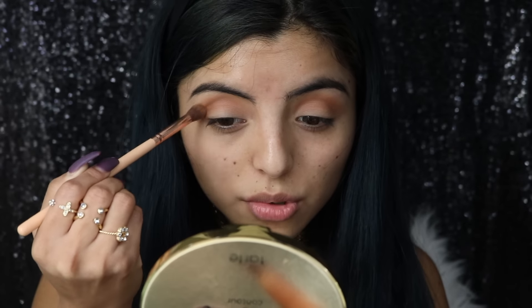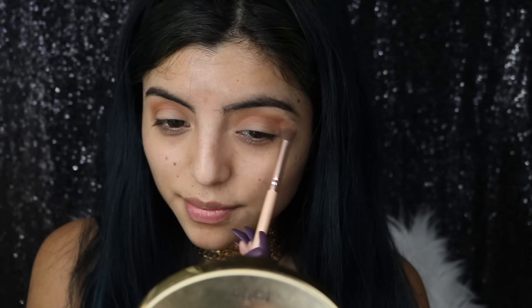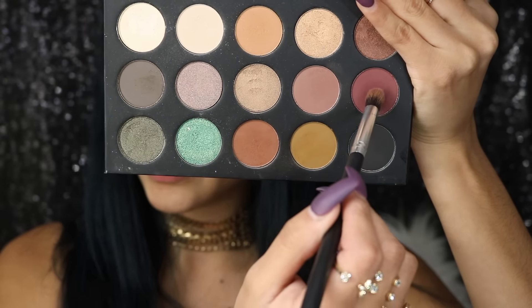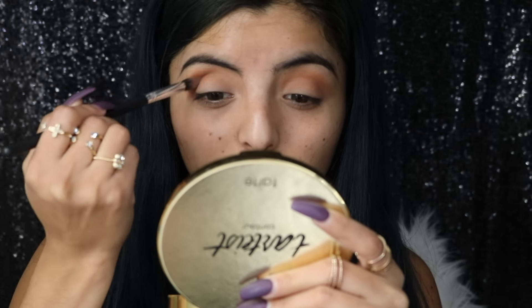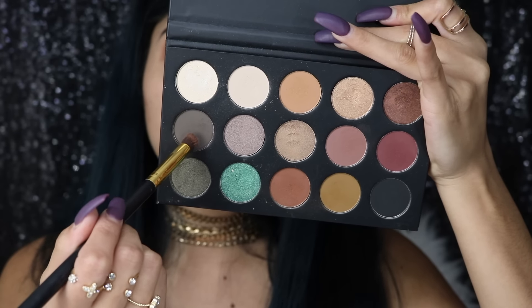I'm officially done with another semester of school, which I'm so proud of myself — now it's Christmas break. Then I'm going to get this burgundy eyeshadow color, it's really pretty and one of my favorites in the palette. I'm just literally going to place this on top of the brown shade I applied earlier and slowly blend those two shadows together.